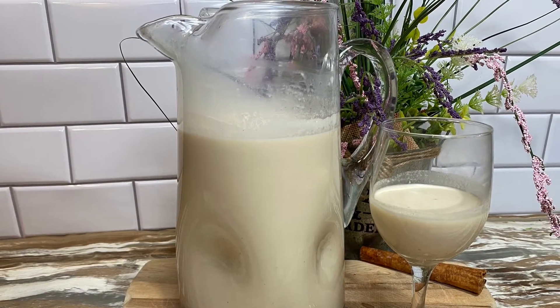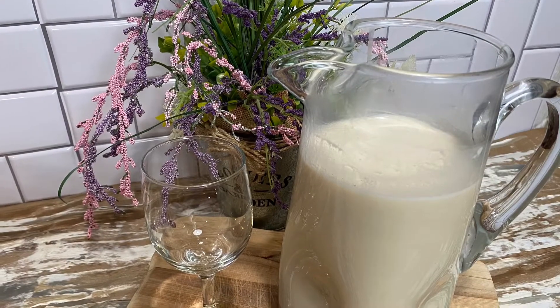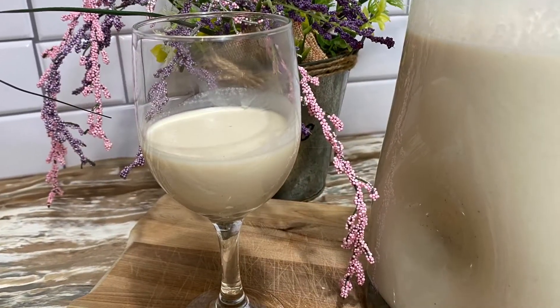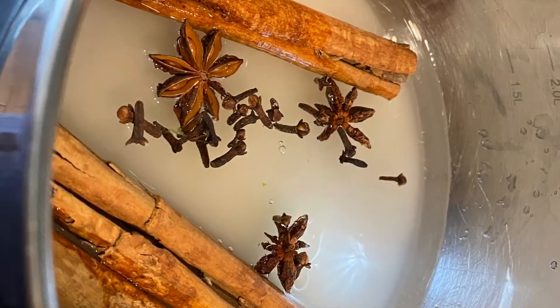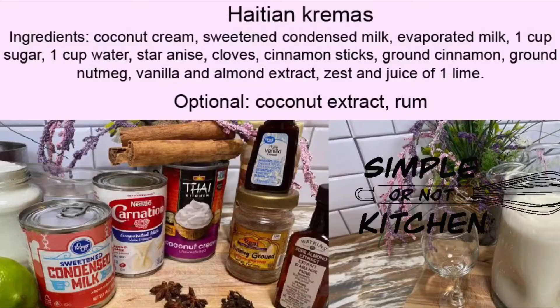Hello and welcome to Simple or Not Kitchen. My name is Melissa and today we are making Haitian Creamus — sweet and creamy. This beverage is often made for celebrations and it's described a little bit like eggnog, but it doesn't have eggs.